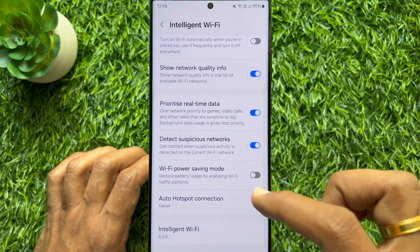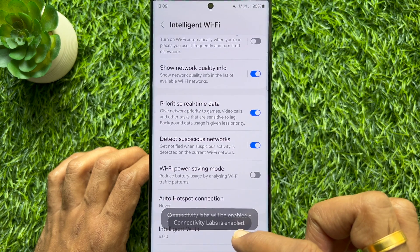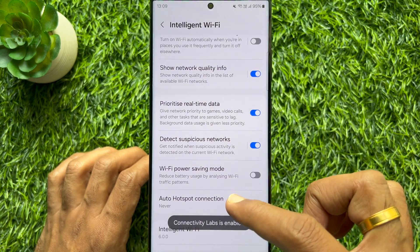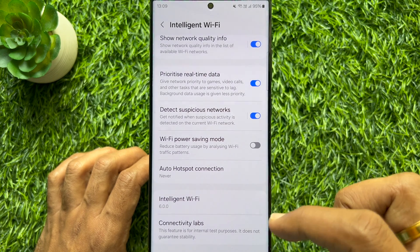Scroll down to the bottom of the screen and tap several times on Intelligent Wi-Fi. Connectivity Lapse is now enabled. Scroll down and tap Connectivity Lapse.